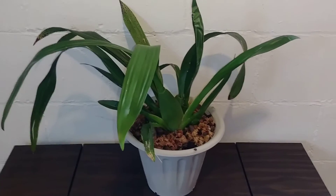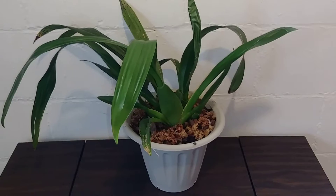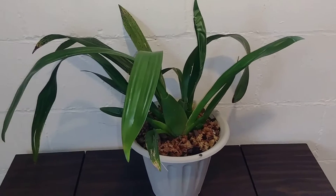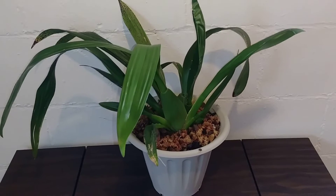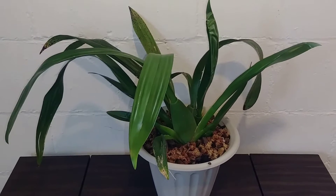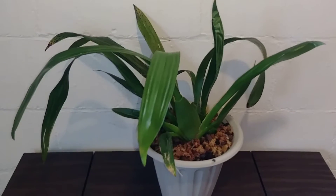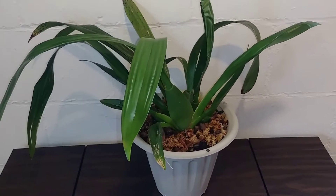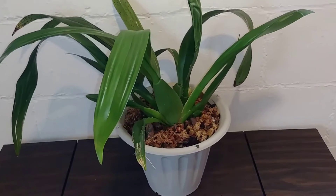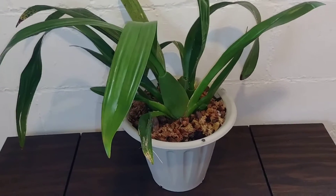Hello! Don't forget to like, subscribe, and hit the notification bell for future updates, and feel free to share with your friends and your families. Thank you. Hello everyone, how are you all doing today? I hope you all are doing awesome. Today's video is going to be on my Oncidium Sherry Baby Orchid.